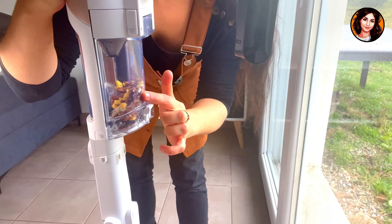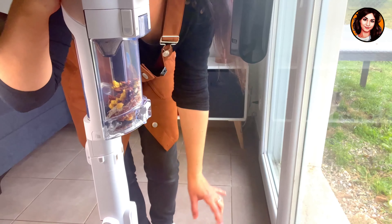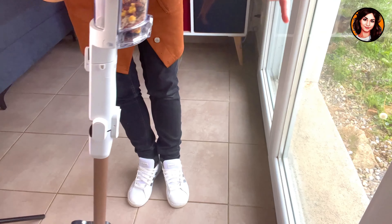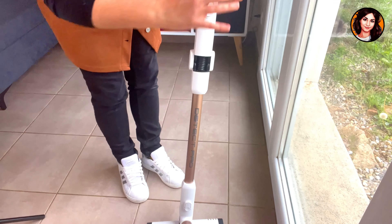Look already — inside the filter it picked up everything. There's not a single grain of rice left along my windowsill, so it really manoeuvres very close to baseboards and walls.